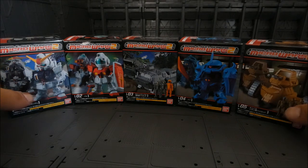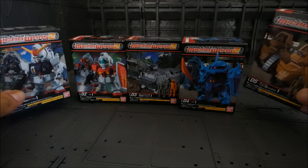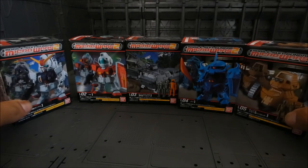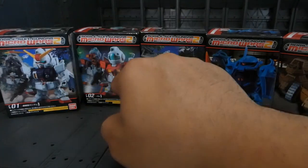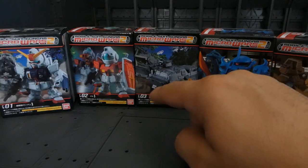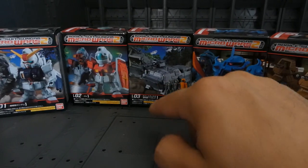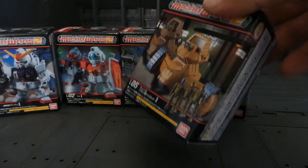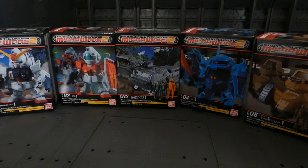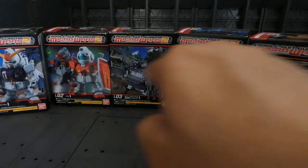These come with pieces of gum, which I always love. We have the Ground Type Gundam, we have a GM, we have a Hover Transport Unit from 08th MS Team, we have a Gouf, and we have a Zaku Tank — I don't know the exact name of it.